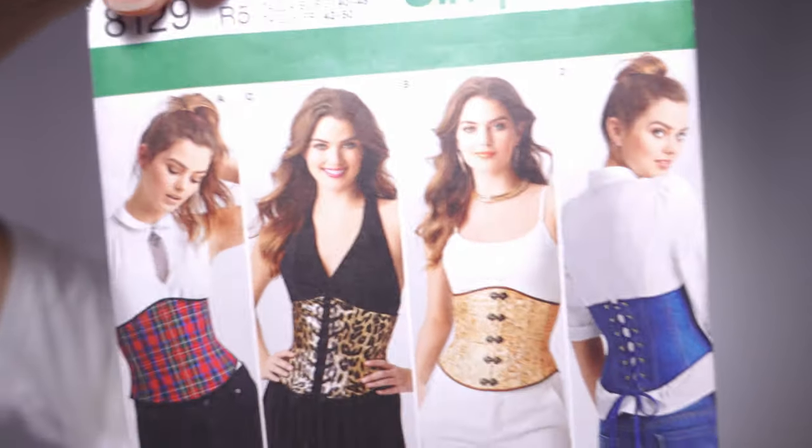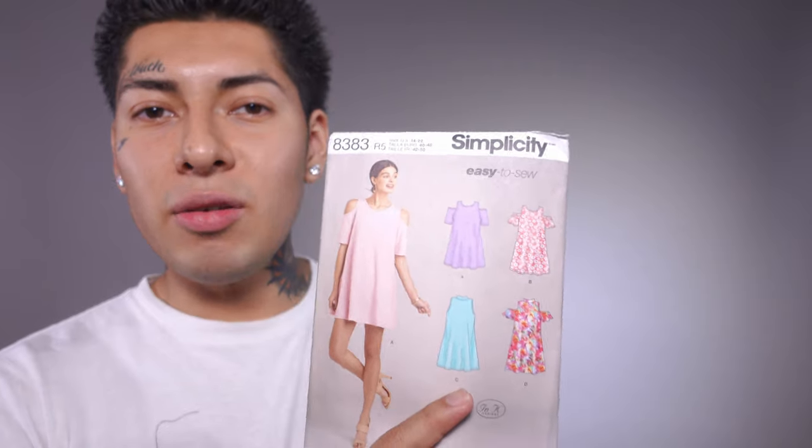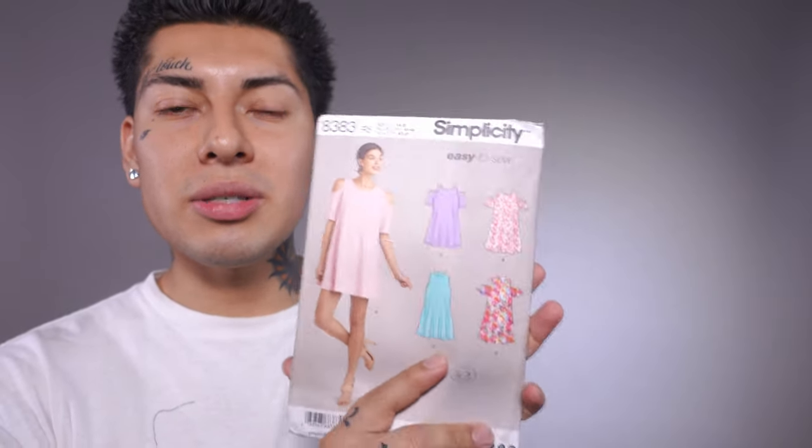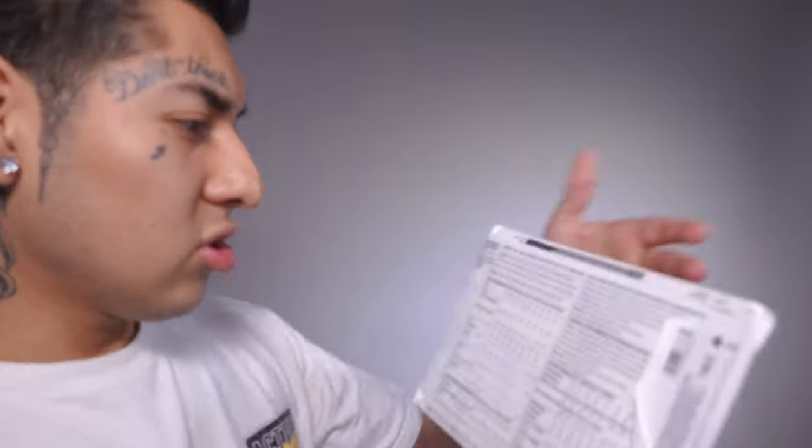The first outfit I ever made for drag is a corset, and I used this Simplicity pattern right here. I had to figure something out real quick and decide on a pattern, and this was a perfect one just because it's easy to sew and there's not much to it. Let me show you the fabric of choice I used and how it looks on the dress form.